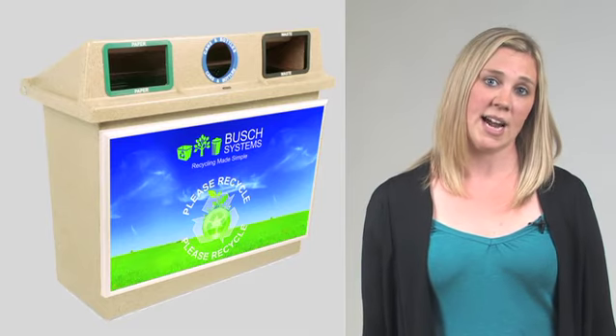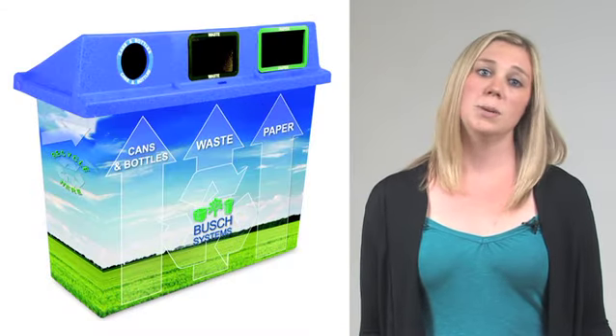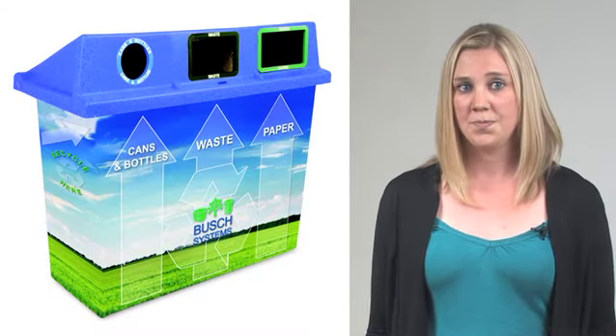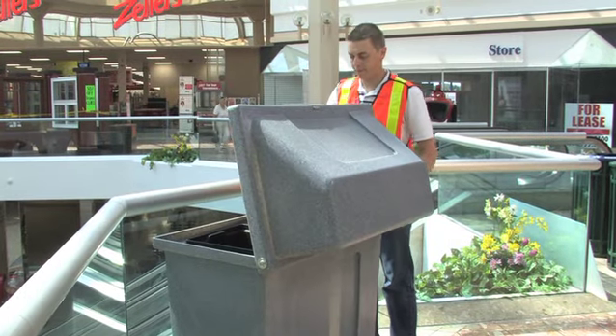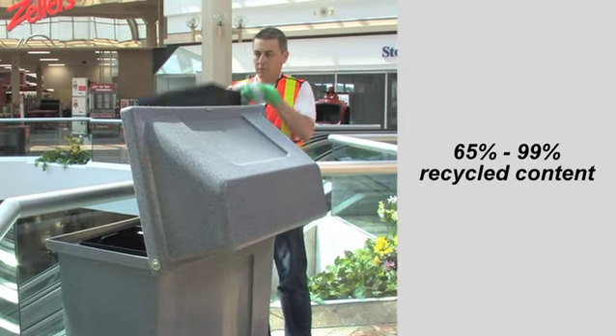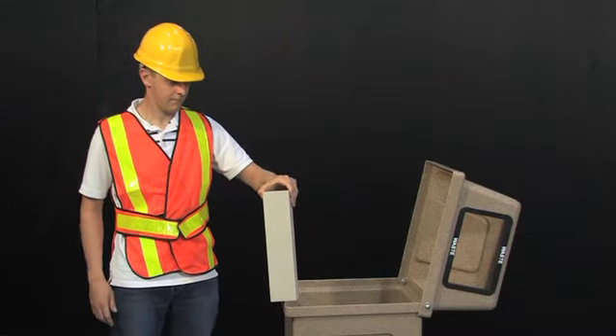The optional advertising signage is a great opportunity to gain exposure for your business or to place an educational message. If sustainability is important, you'll be glad to know that the units are made from 65% to 99% recycled content, and 100% recycled lumber pieces are included to add to container stability.